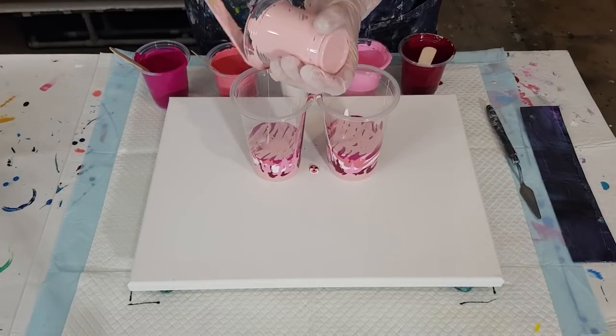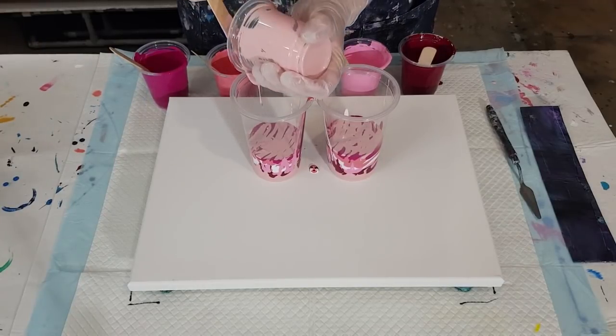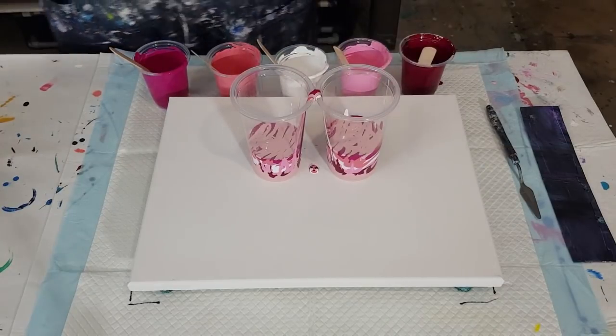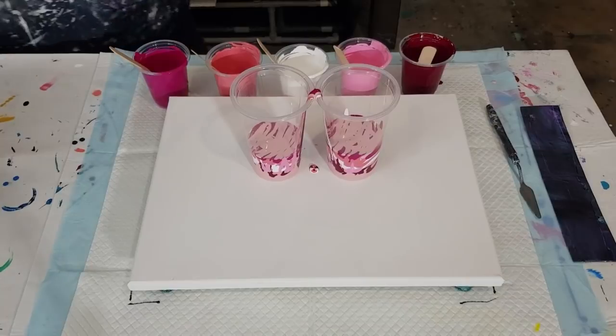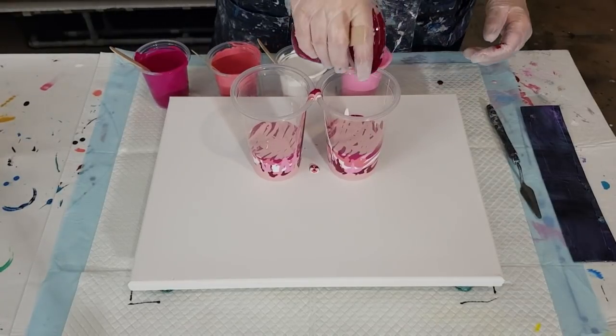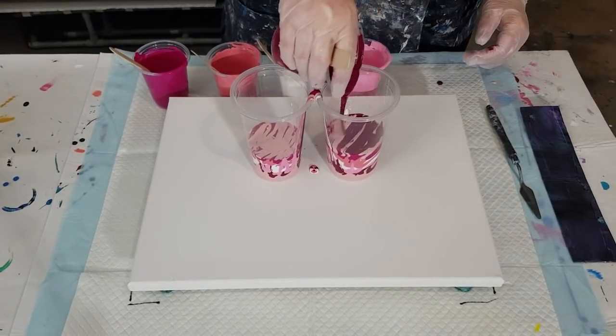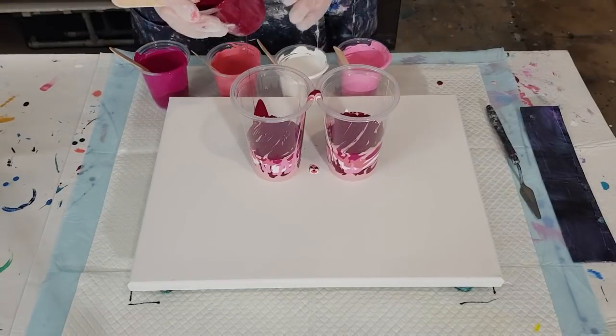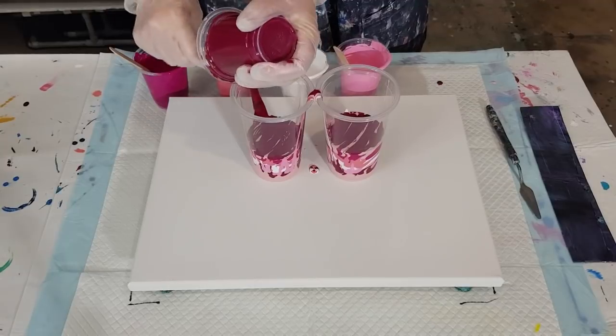I don't think it really matters what paint or pouring medium you're using as long as you've got your consistency right — that's the really important thing. Too thick a mix will make your cells go just like blobs and go grainy; too thin and they'll just over-stretch everywhere.